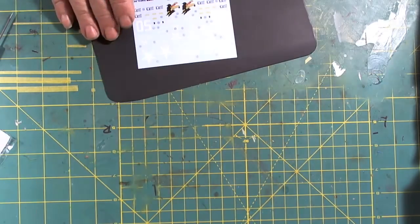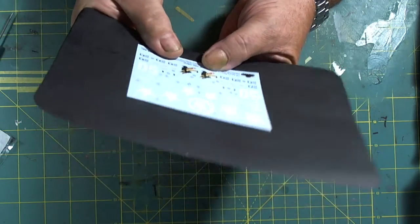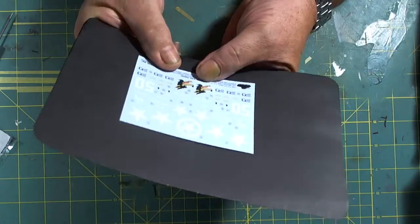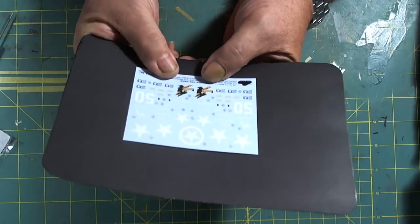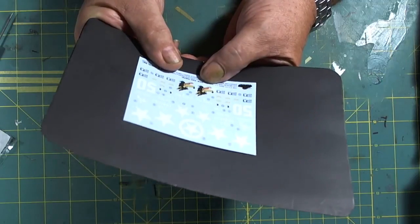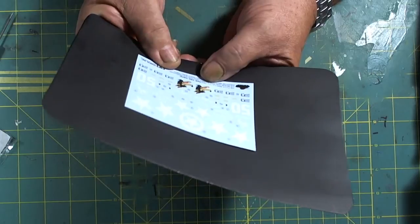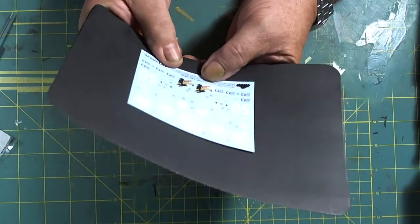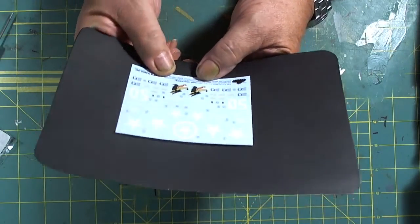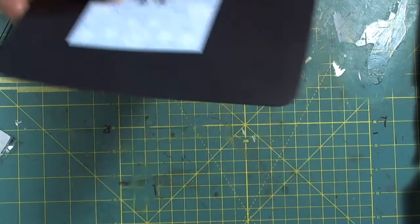The decals have three different variants to build three different kits — nice and crisp. There's very little carrier film along the decals and they did a fantastic job cutting those out. Not too much glare to them either.